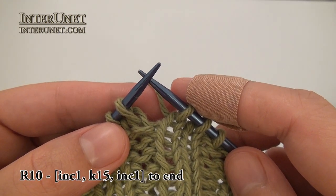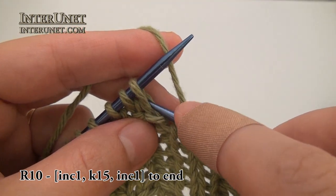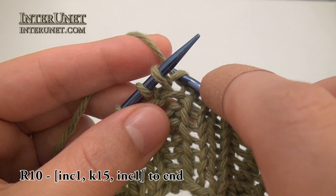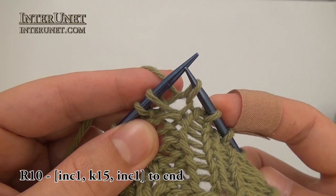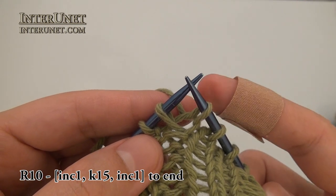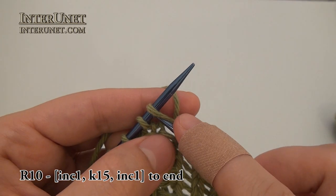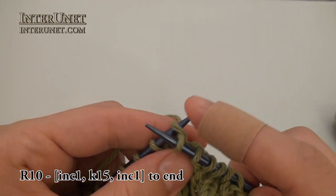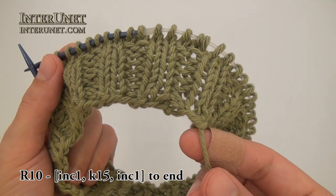For the tenth round I will work one increase first. I will use my base chain and pick up one chain, then work one knit stitch — that is one increase. That way you will not develop a hole. One increase, and then just knit fifteen the regular way.